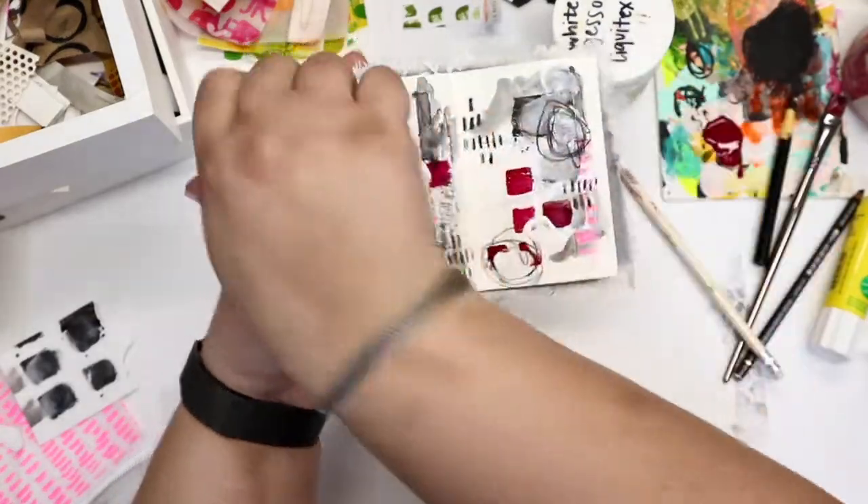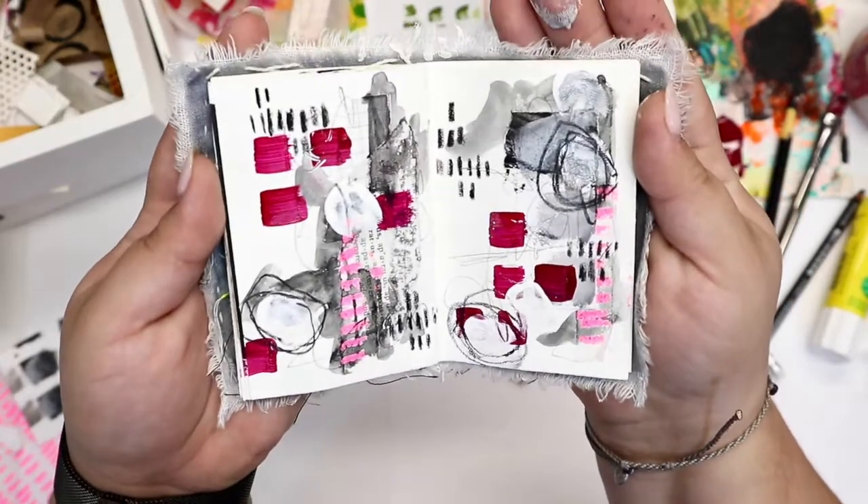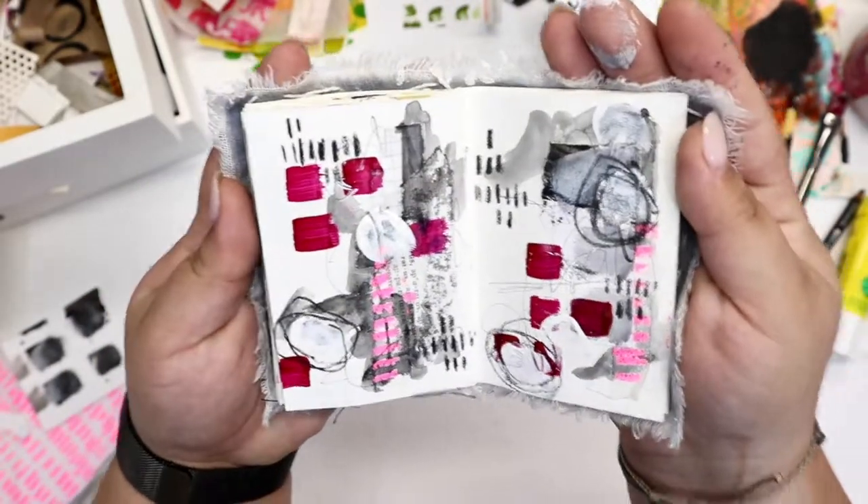And there we have it — all done for today's spread for the five-minute art challenge. Check back in tomorrow for another project. Have a great rest of your day!